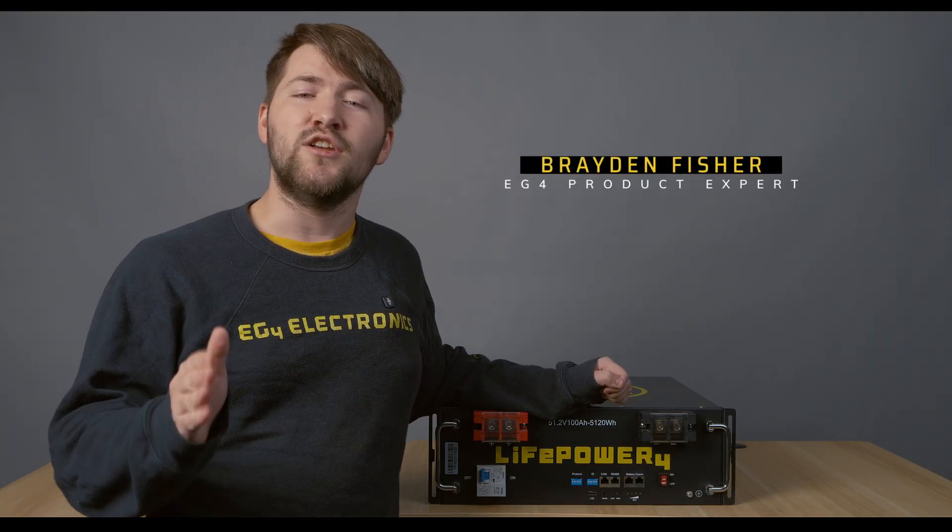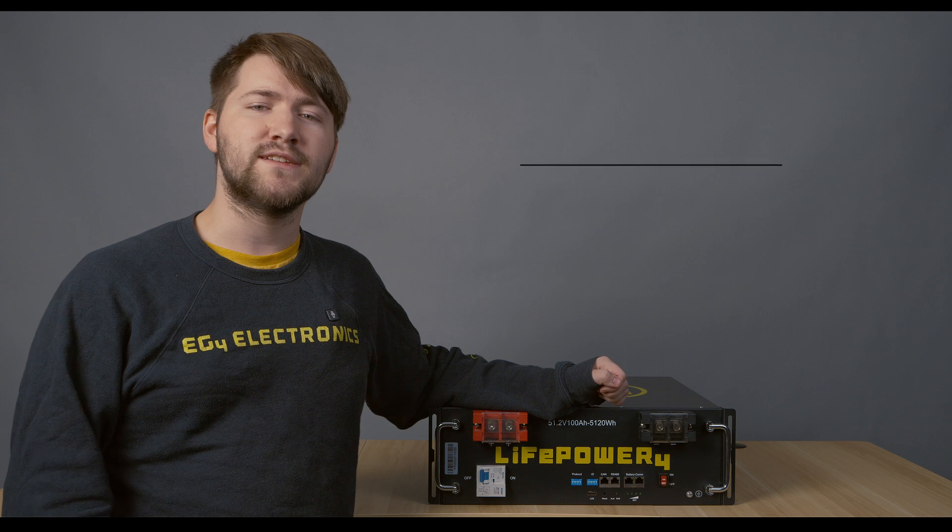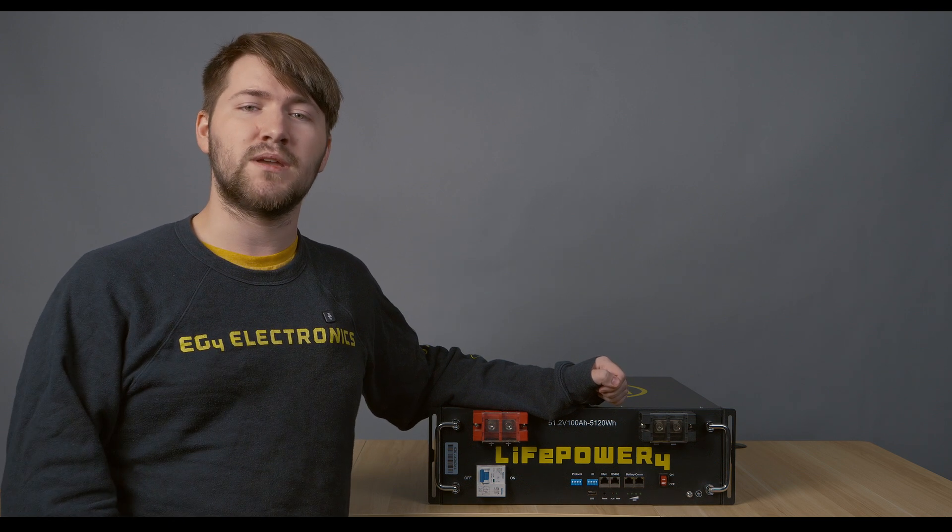Hello. If you're looking to slot in a new LivePower 4v2 into an existing battery bank, there are a couple of considerations that you need to make in order to maintain closed-loop communication.